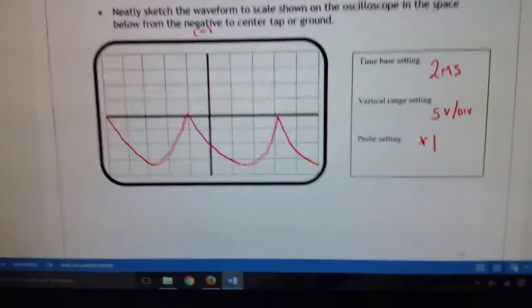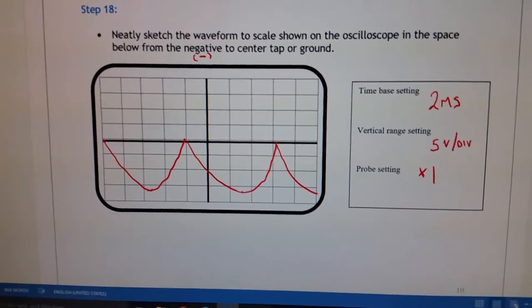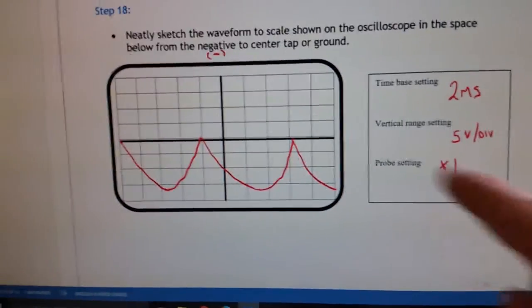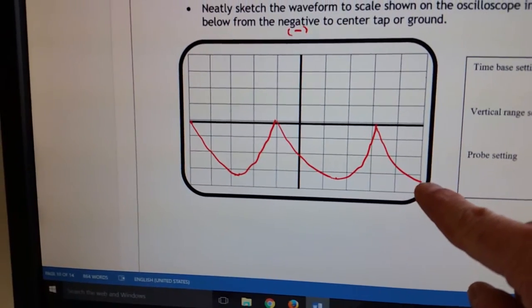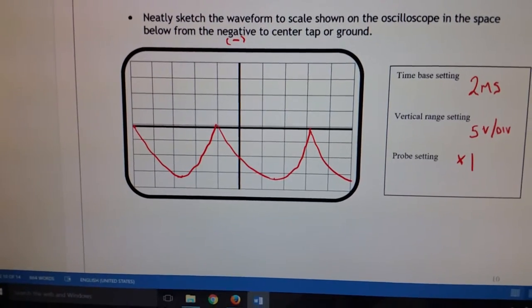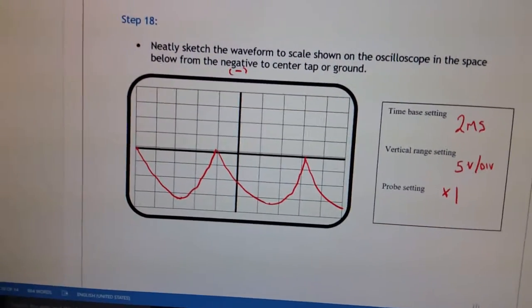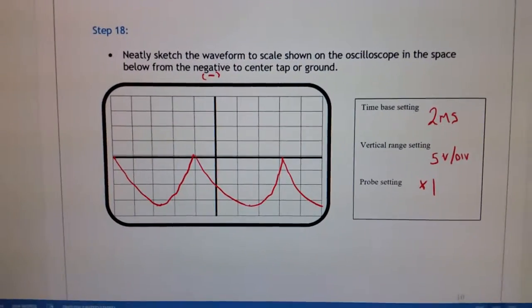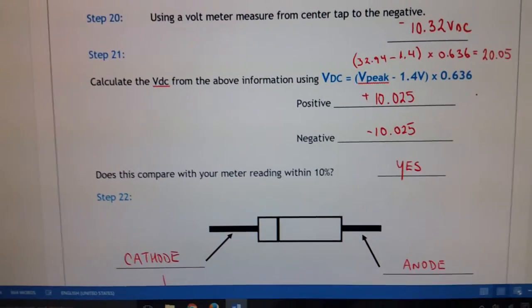Both peak voltages are the same. Drawing this in again — two milliseconds, five volts per division, probe setting on times one. You can see that with five volts per division I get five, ten, fifteen — just over 15 volts for my peak voltage. That's reduced because we're looking at two resistors going across that source voltage.